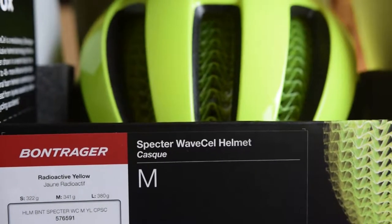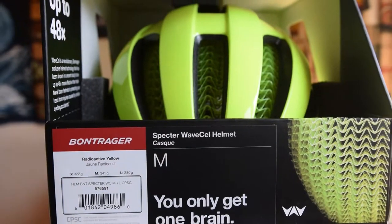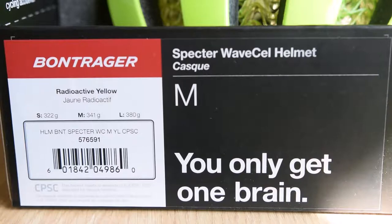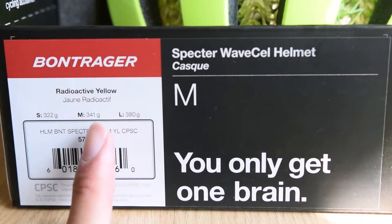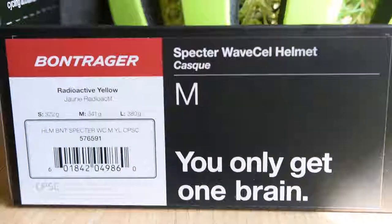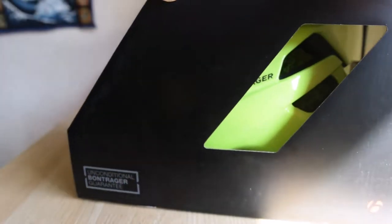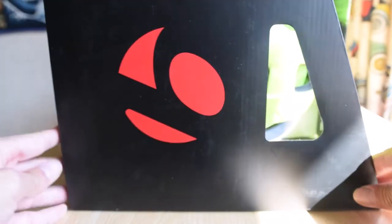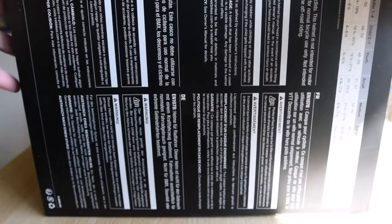Here's the first look at the Bontrager Spectre WaveCell helmet. I ordered a size medium. With this helmet there are three different sizes — small, medium, and large — with their weights listed on the outside of the box. Here's a quick look at the outside of the box. Nothing much on the back, on the side, and on the top. The bottom has some information and a size chart.